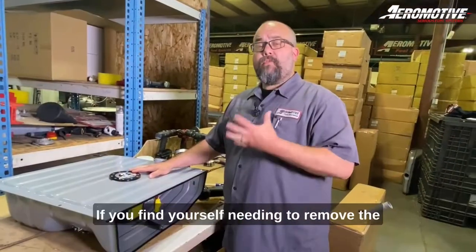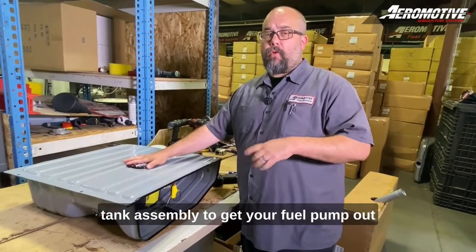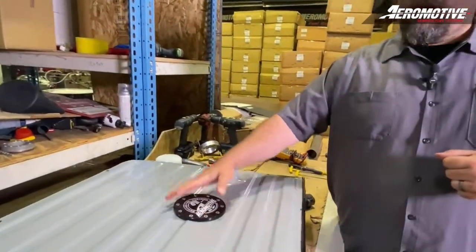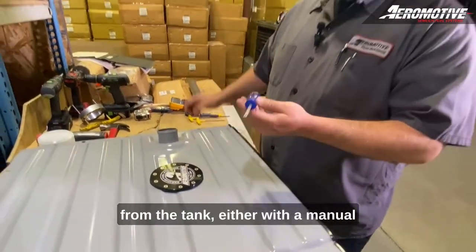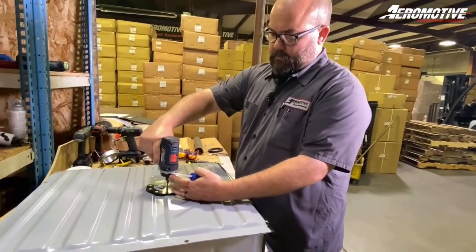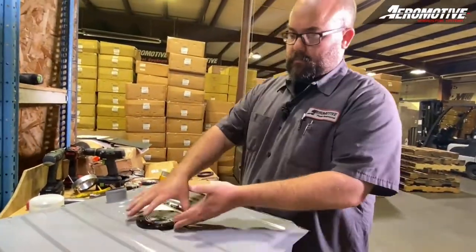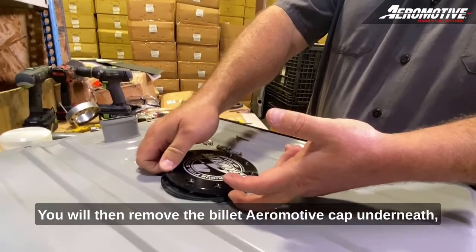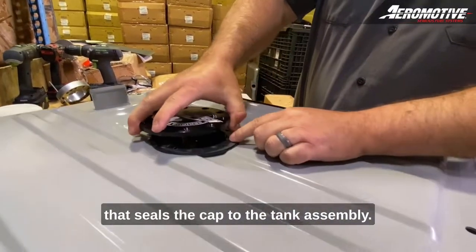If you find yourself needing to remove the tank assembly to get your fuel pump out or replace the sending unit, it's a pretty straightforward process and I'll walk you through it. First, remove the surrounding phillips head screws from the tank, either with a manual phillips head screwdriver or an electric one. You will then remove the billet Aeromotive cap, underneath which is the compression style sealing gasket that seals the cap to the tank assembly.